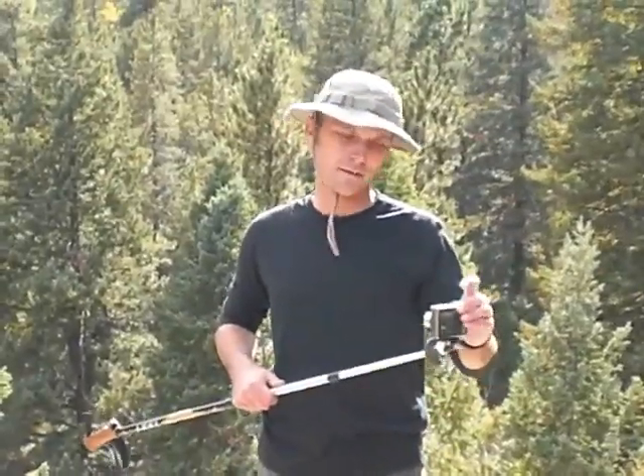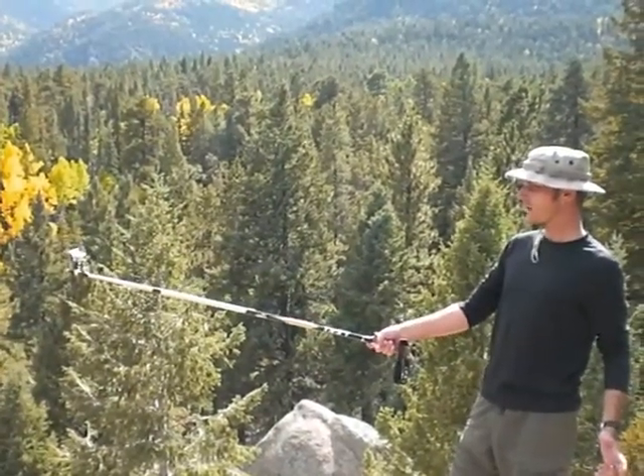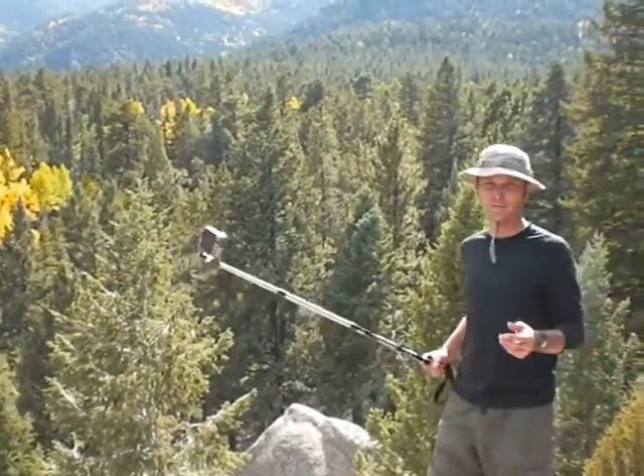Now all you have to do is set the self-timer feature on your camera, hold the camera away from you, wait for the flash to go off, and there you go — you've got a perfectly framed picture of yourself.